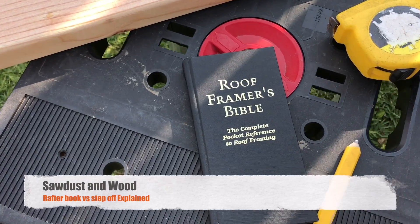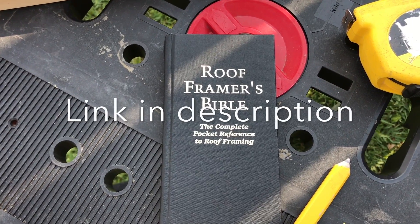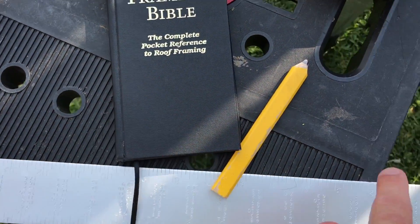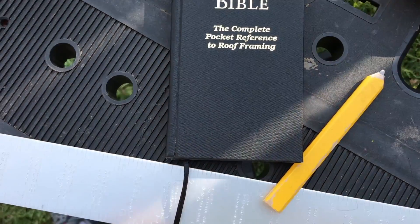If you haven't already watched my video on gable roof rafters, the step-off method, please go watch it. Now what I want to explain is how the framing square does the math for you when you're stepping off a roof, just in case you don't understand it.